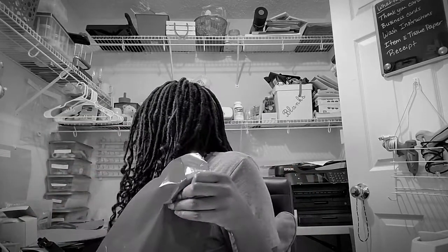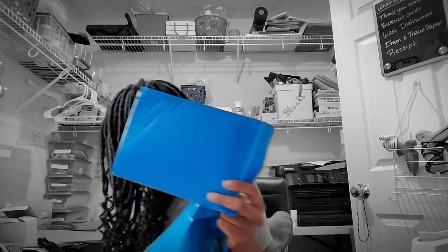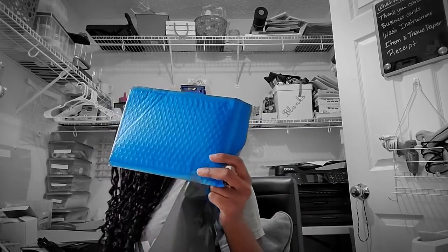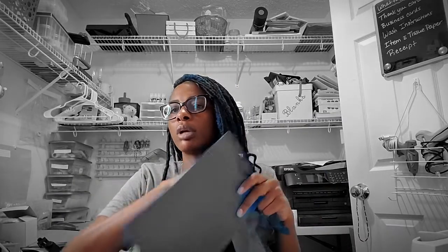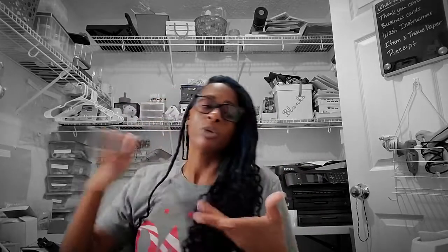I have poly mailers in different sizes — medium and large — plus bubble mailers in small and large. I use the small bubble mailers for one bracelet or one set of waist beads. For shirts I use the medium poly mailer; a medium bubble mailer can fit about two medium shirts. Just match the mailer size to what you're shipping.